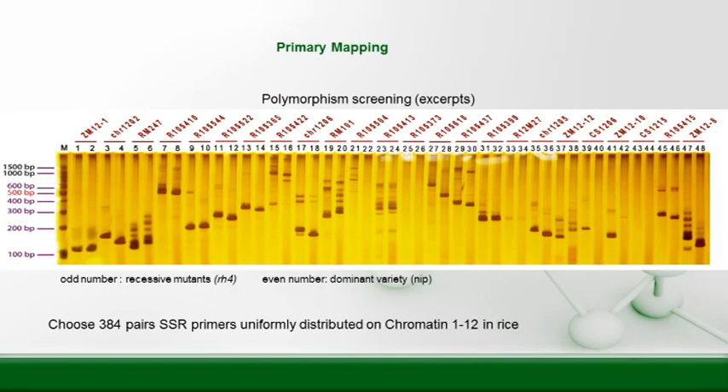This is a PAGE gel, and this is how we build polymorphism. You'll see that these are grouped in pairs: the odd number is the homozygous recessive mutants, or RH4, also known as the red seed hole, and the even numbers are the dominant Nip and Bell variety. When there is a difference in a set of these two, we know there is a difference in the genome. For instance, numbers one and two are the same, so that's not a spot we'd look. However, three and four do show a difference, so we might want to use more primers and investigate further.